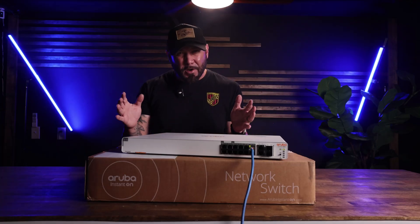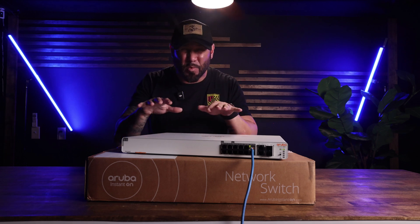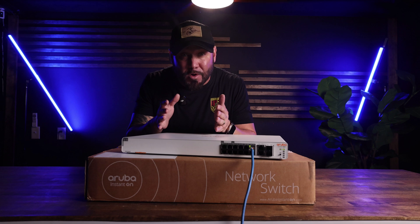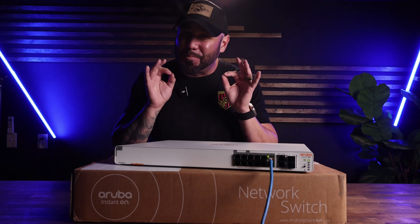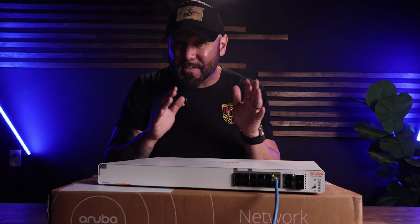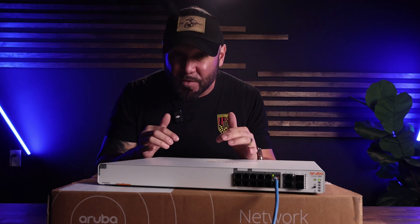Quick lightning round: Is it a router? Nope — you pair it with your existing router for serious wired muscle. Do you still need an internet service provider? Of course. Subscription fees? None. You buy once and manage forever. If you're ready to future-proof your network, smash that like button and check the link in the description to grab your HPE Networking Instant On 1960 switch today.